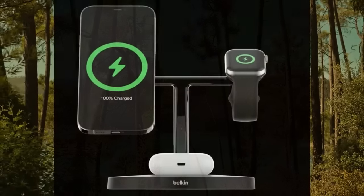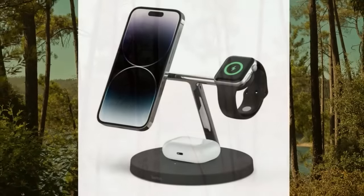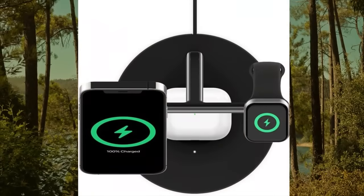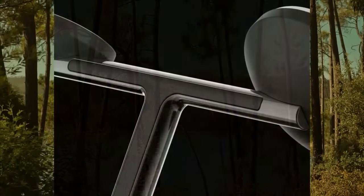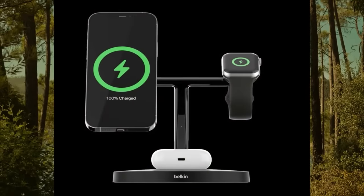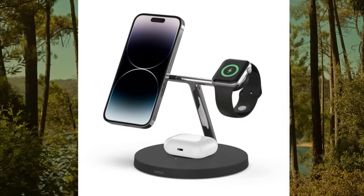About this item: compatible with iPhone with MagSafe, Apple Watch, and AirPods with wireless charging — the perfect charging station for multiple Apple devices. Charge your device at up to 15W. MagSafe technology ensures perfect alignment without the hassle. 2-year limited warranty and CEW of up to $2,500 keeps your device safe and protected.